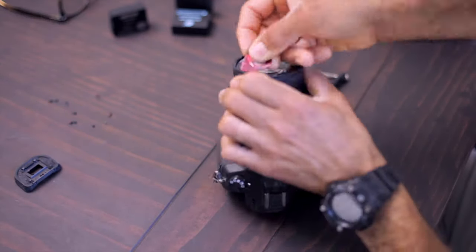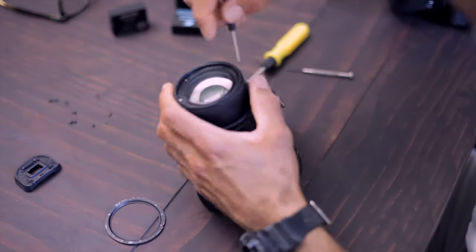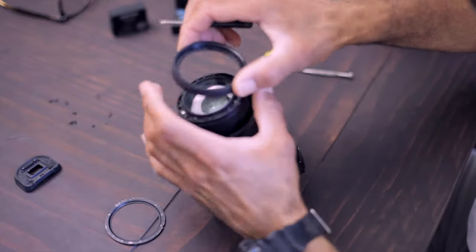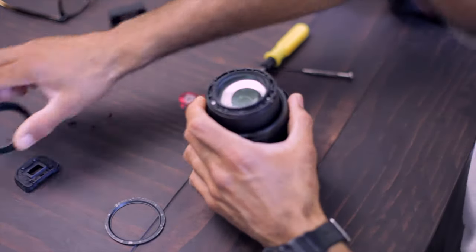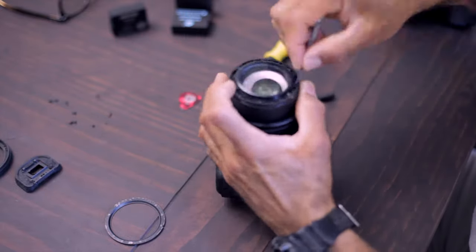I removed the fairing that encapsulated three screws. I removed the screws and was able to go through the side where it had two pins. Those pins were removed and then another screw that was holding the top was removed.